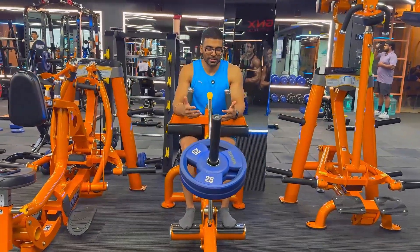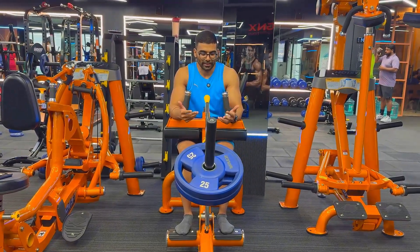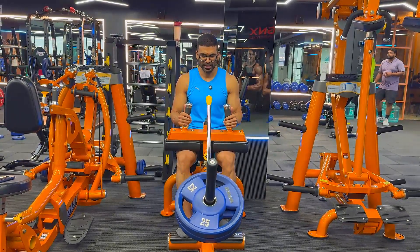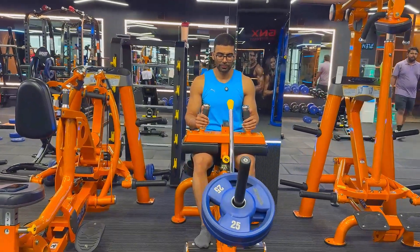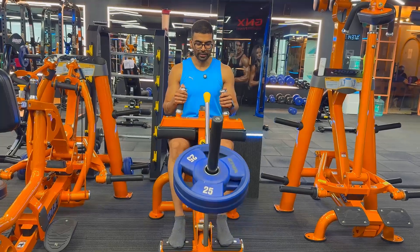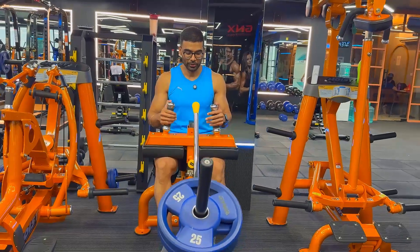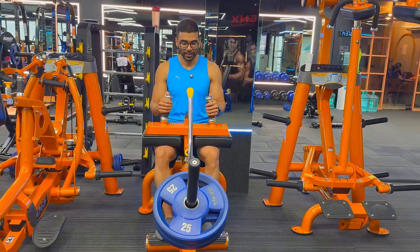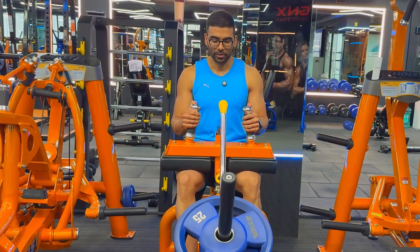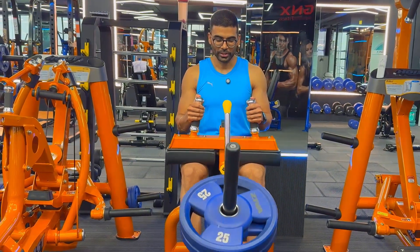There are two primary muscles in the calves: gastrocnemius and soleus. Doing these two movements will address both muscles. I'm going to keep the rep range to 12 to 15 on this one. Generally I go higher, but since we're in a deficit we're not here to build muscle right now. I would suggest starting your leg workout with calf raises to give you more energy and strength to work on them.